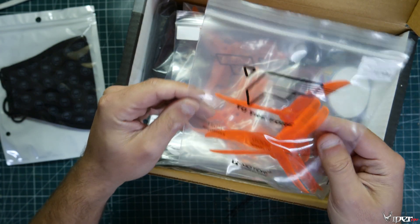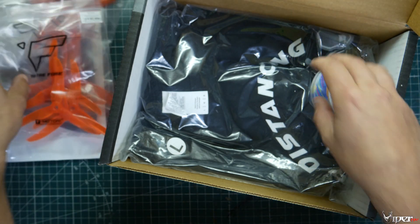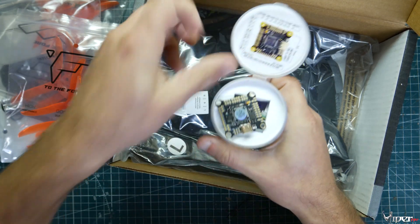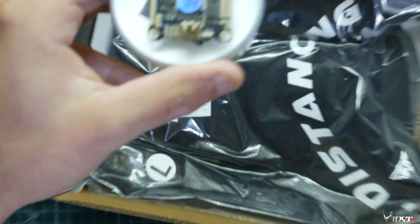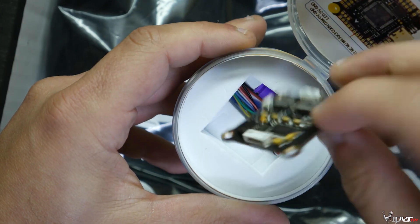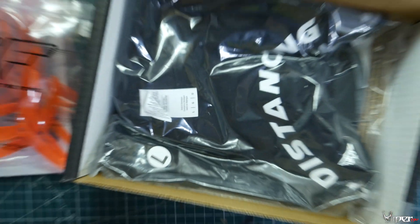Looks like we also got ourselves some T-Motor 4943 orange props — three sets of those. And looks like we got ourselves a flight controller, an F7 flight controller. Let me zoom in so you guys can get a better look. It's a really nice F7 flight controller with a plug for 4-in-1, has all the little grommets and everything in there. I like it.